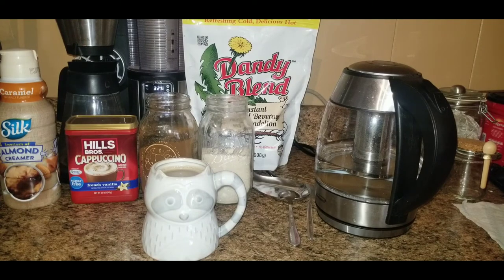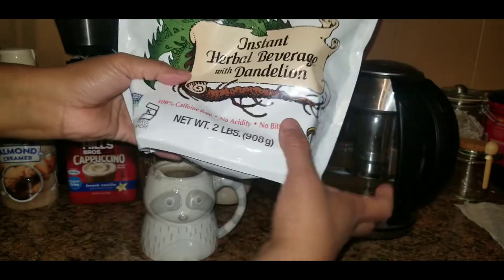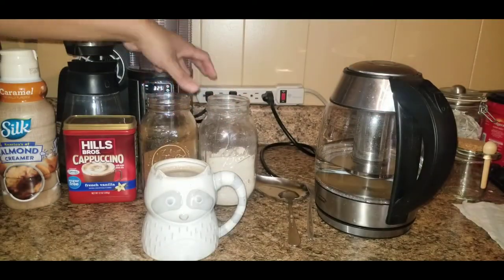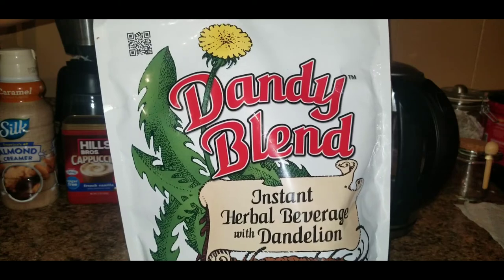It's very affordable. This huge bag has lasted us a long time and we're already down to the bottom. I need to order another one — that's it right there.